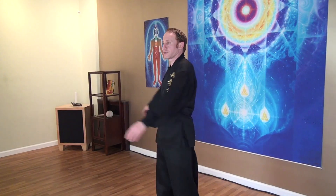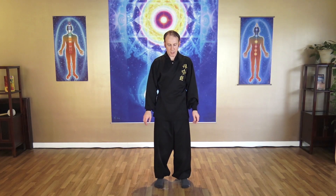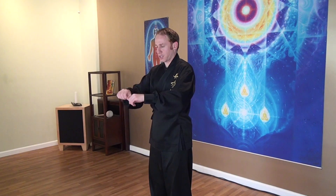Keep focusing on your body and then slowly stop. Keep your feet shoulders apart and bend your knees a little bit. So we worked on the wrist, we worked on the elbow, we worked on the shoulders and the back. Let's open up the middle of the chest.